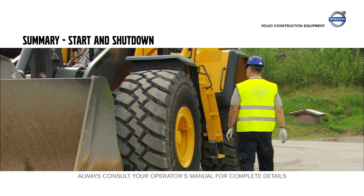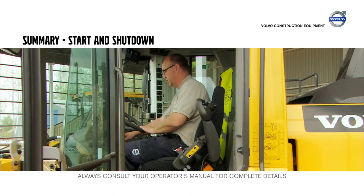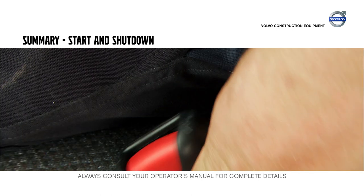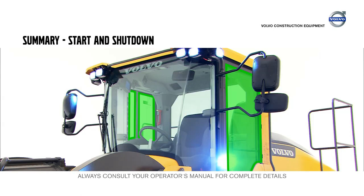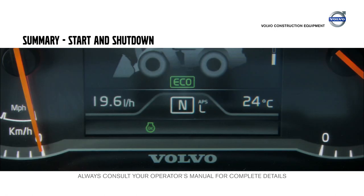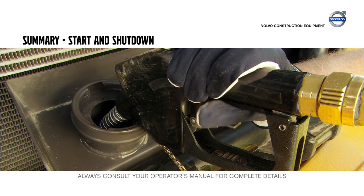Make it a habit to do a walk around and check the machine without the engine running. The cab ladder, service platforms and steps are slip protected. When seated, adjust the steering wheel and operator seat so that you have a good working position. Don't forget to fasten the seat belt. The display will provide the operator with information regarding the machine's status. There are two emergency exits: the door to the left and the right-hand side window. When parking, let the engine cool down until the symbol is shown, running at low idle speed. Fill up the fuel and AdBlue DEF tank at the end of the shift to reduce the risk of condensation in the tank.